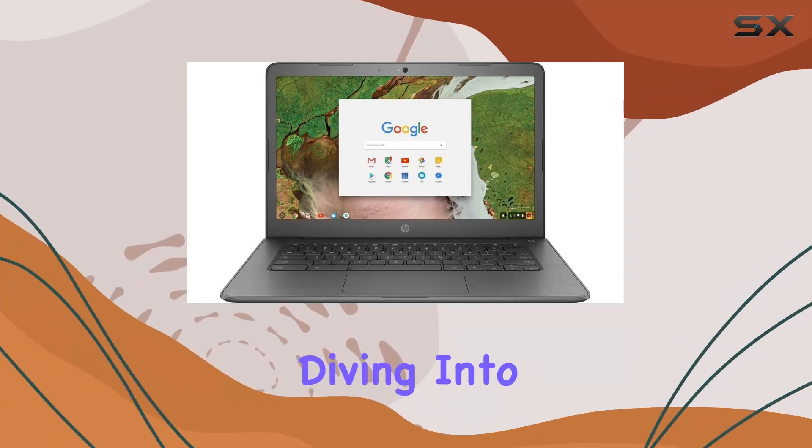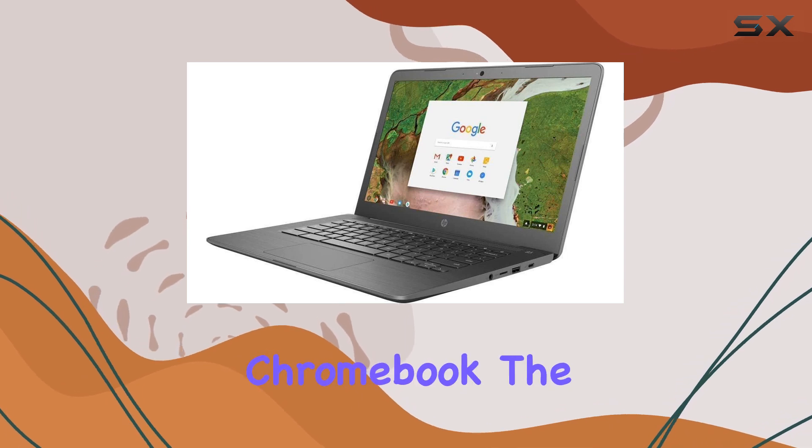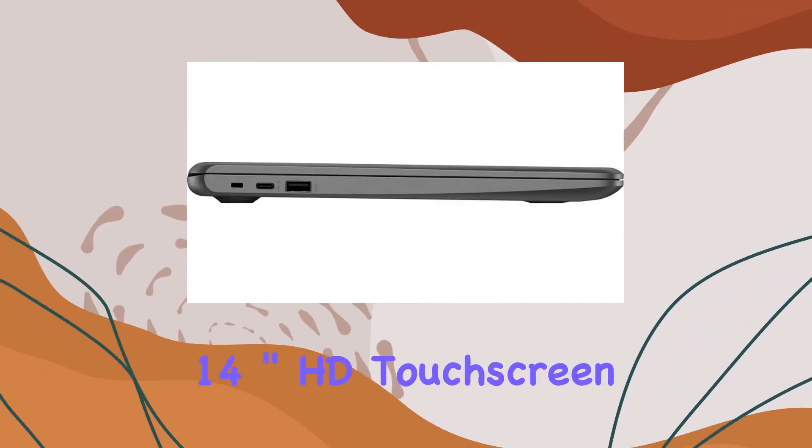Hey everyone, today we're diving into the latest HP 14-inch HD touchscreen Chromebook. The sleek black design and 14-inch multi-touchscreen make it a visually appealing device with a solid resolution.